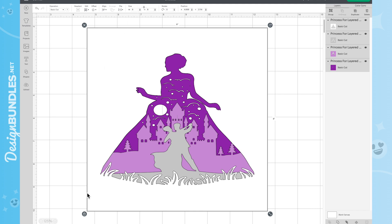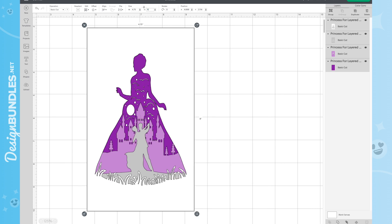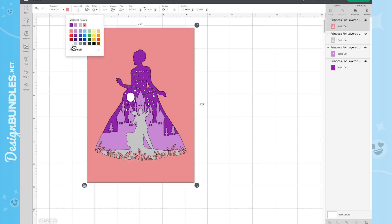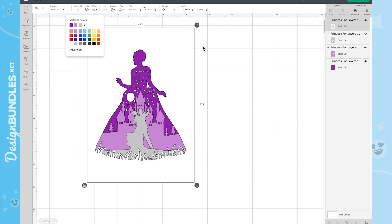Let's change back to the correct size. Unlock the layers again, put in 4.75 by 6.75, hit Enter, and lock all those layers back. You can also change the color of your layers so you know what paper you're cutting. For example, if you want this layer to be pink, click on the color square and change it to whatever you'd like before you cut everything out.